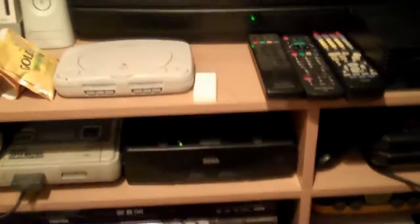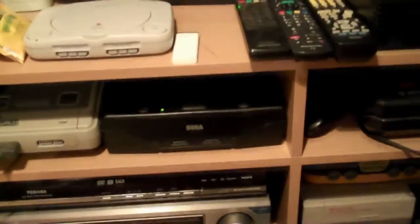Now you've got to think to yourself, is it really going to be the TV or is it more likely to be the Saturn or the Saturn cable? And I'll tell you it's the Saturn cable.